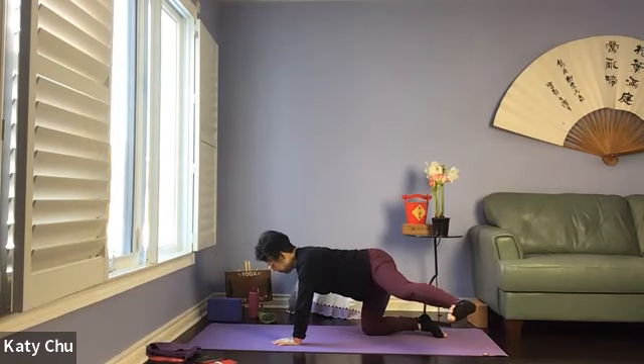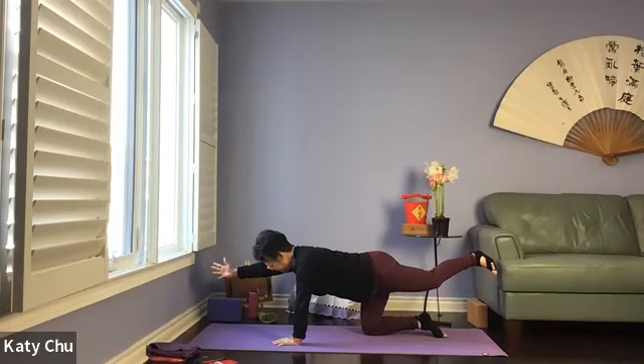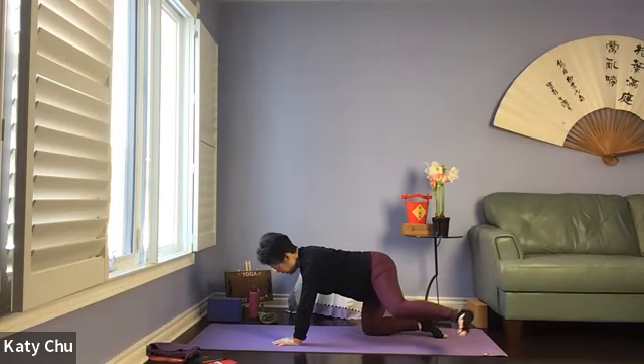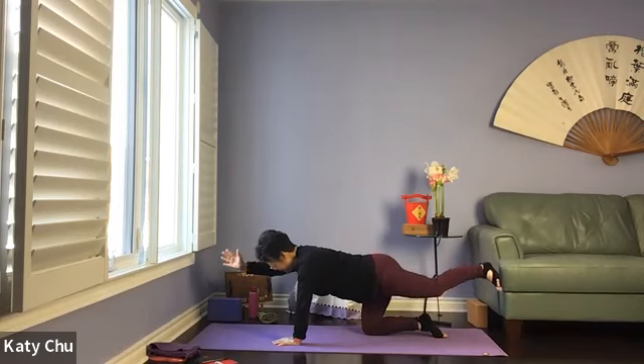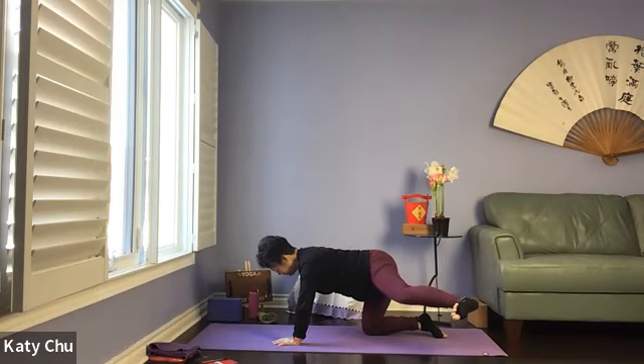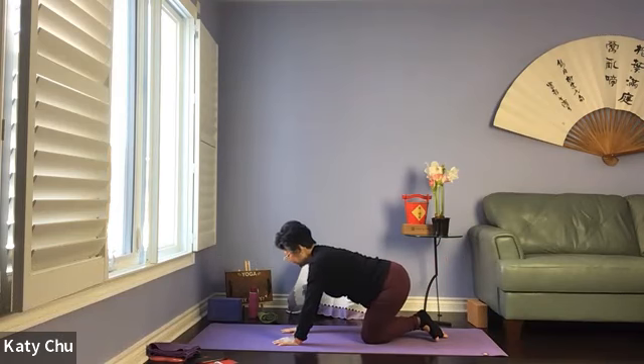Leg out to 45 degrees or as far as you can go. Inhale center, extend. Exhale, to open. One more — inhale center, extend. Exhale, to open. Slowly, slowly come back to neutral tabletop. And we're going to repeat on the other side — left arm and right leg out. Reach and stretch, lengthen into one straight line.